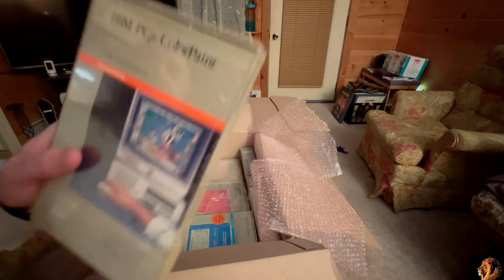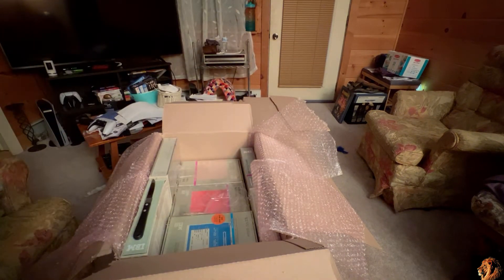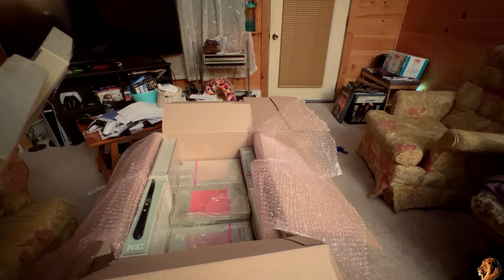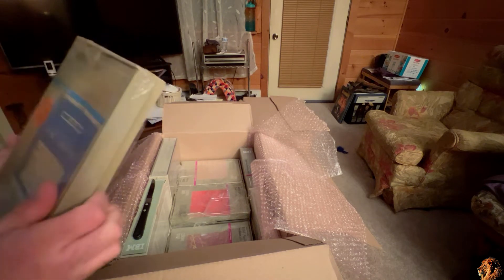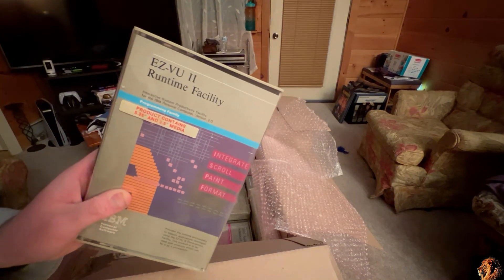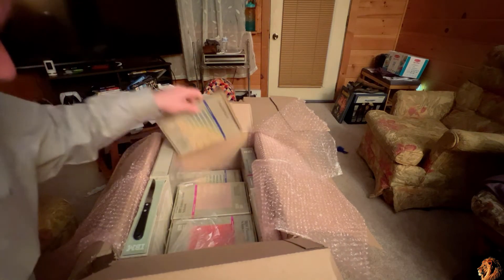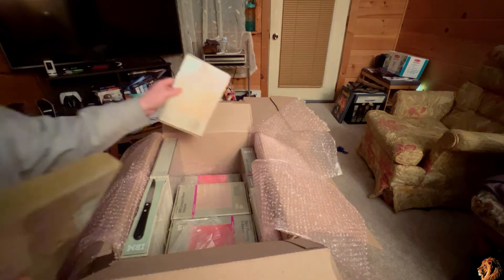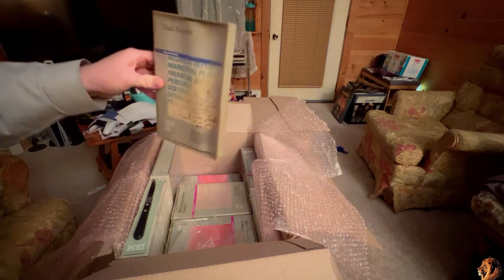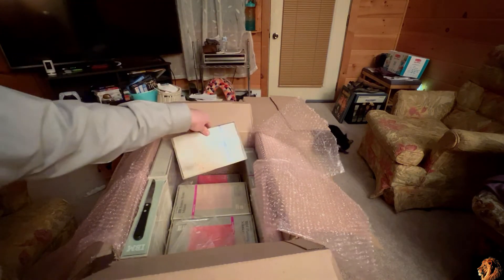Also, a copy of IBM PC Junior Color Paint. And then a couple that I'm not exactly entirely sure what they're used for — they're in the IBM programming family: the Easy View Editor and the Easy View 2 Runtime Facility. Some of the copies did not fare too well in the warehouse, but a little elbow grease and maybe some rubbing alcohol will get that cleaned up, no problem.